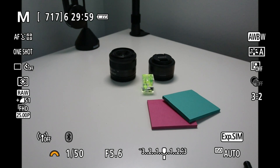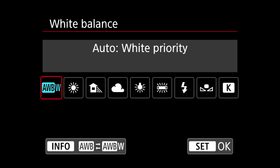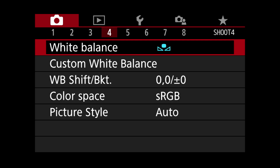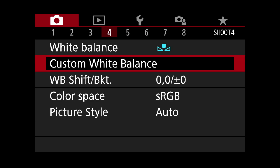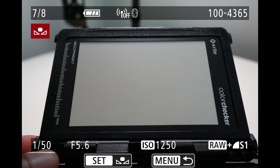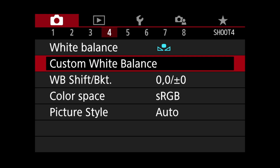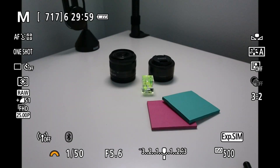Now that I've got my white balance sample ready, I'm going to go into the menu and change it from auto white balance to custom white balance. Below the custom white balance selector there's a custom white balance option, which I choose. It then allows me to select the image I'm going to use as my sample — I'll scroll back one picture to that one. It's just a matter of pressing the set button and then OK, and now you've set your white balance to the new setting.